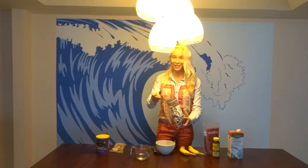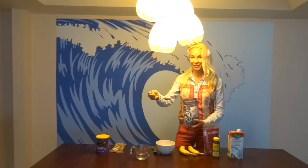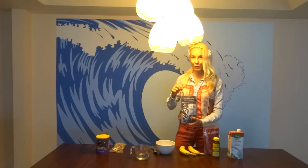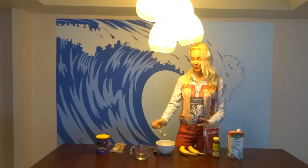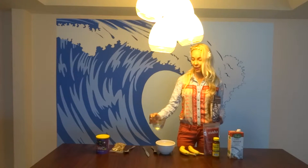I am going to measure out a tablespoon of chia seeds which has three grams of protein. I'm putting it in the bowl because we're going to make chia porridge. One spoonful and two spoonfuls — that's six grams of protein.